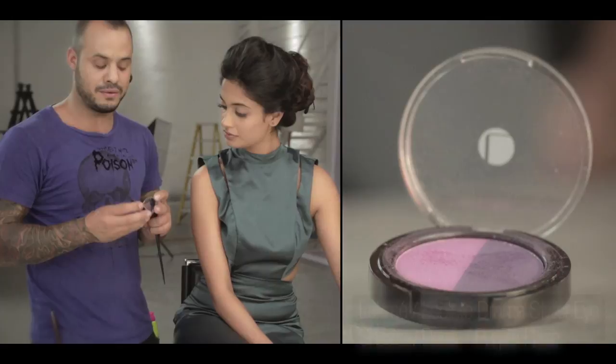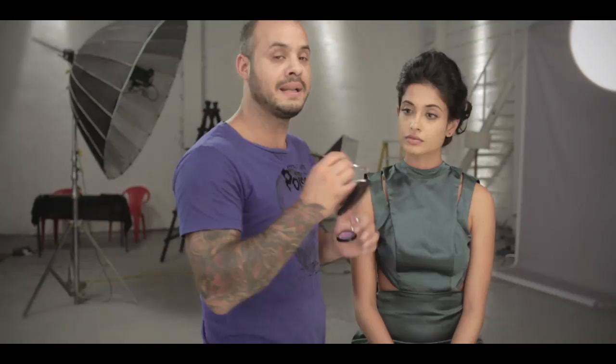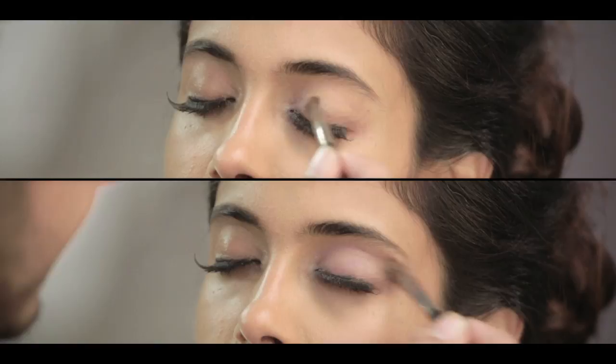I'm going to do today the Dramatic Smoky Eye. I'm introducing an eyeshadow from Lakme, which is called the Duo Dramatic Eyeshadow. I'm going to start with the lighter shade and place it all over the eyelid, blending it up nicely, starting from the inner corner and blending it.